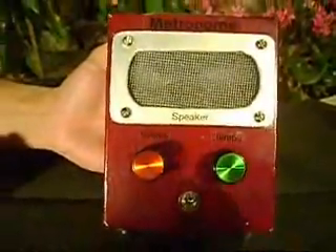Welcome to episode 1 of the 2-Minute Inventor. Today's episode, our first episode, we'd like to show you an invention that we created called the metronome.